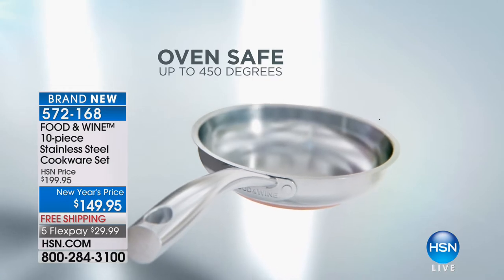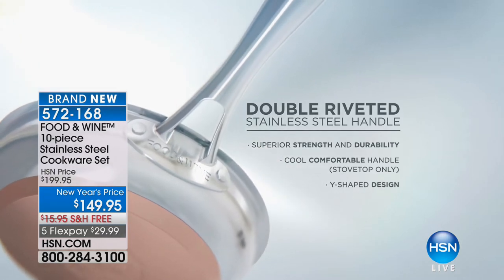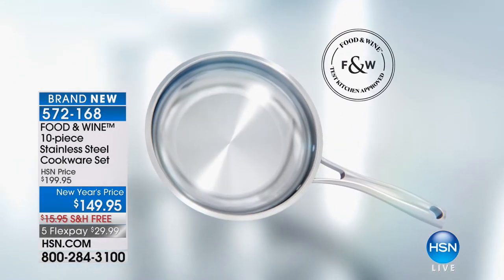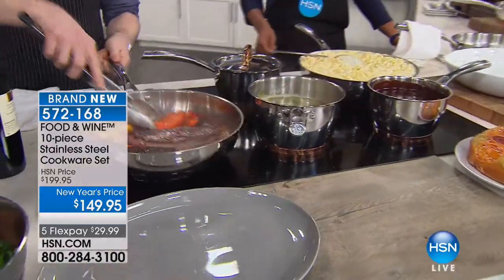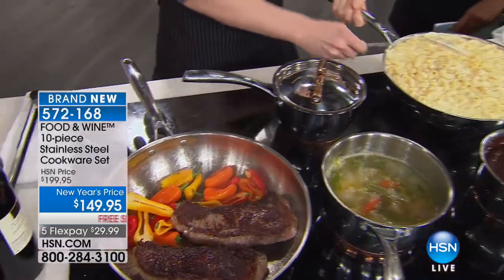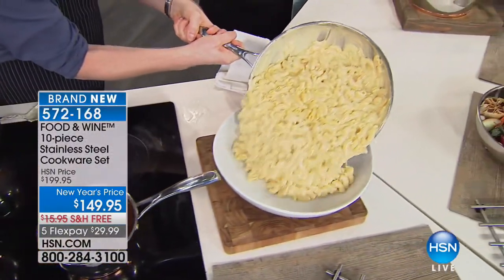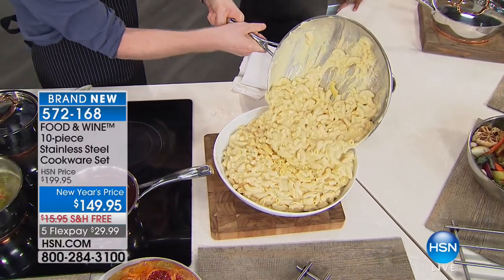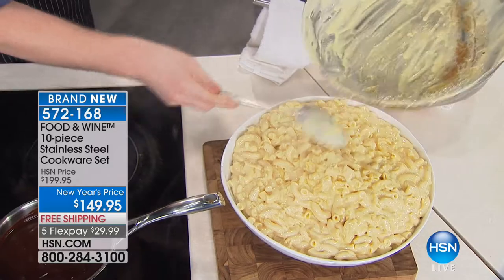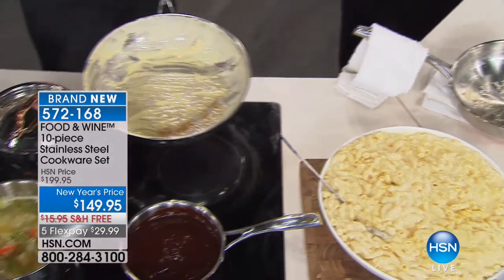Copper and aluminum are second only to gold in heat conductivity, meaning fast, even heat. It's compatible with a number of stoves, oven-safe up to 450 degrees, and can go right from stove to oven to table. It has a Y-shaped double-riveted stay-cool handle, so even if you forget your hand towel you're safe. I want to show you our fry pan can hold two full pounds of mac and cheese — and look how it just slid right out.